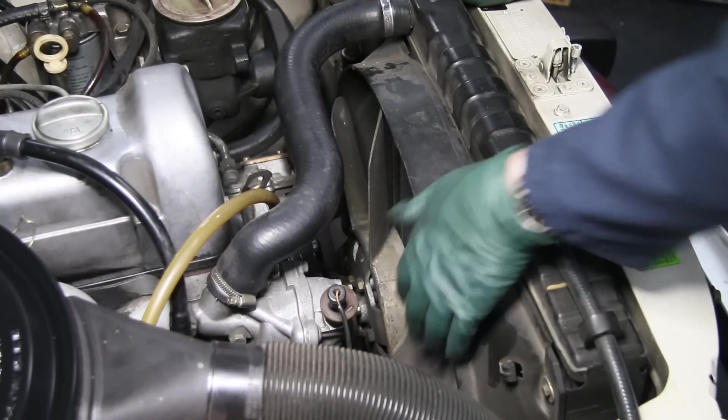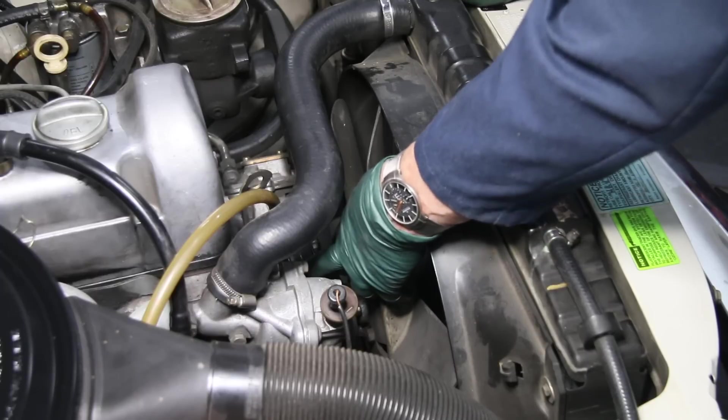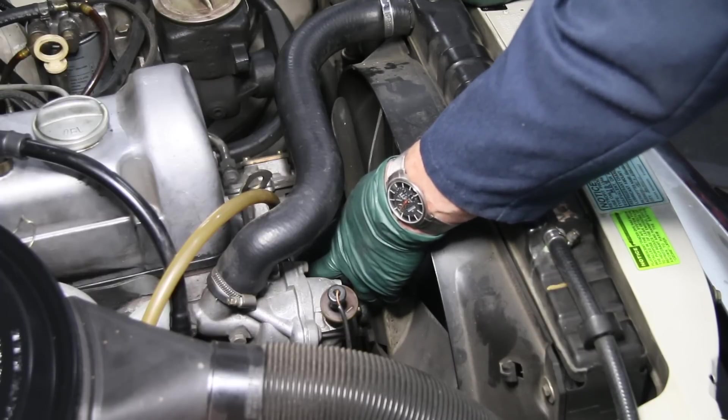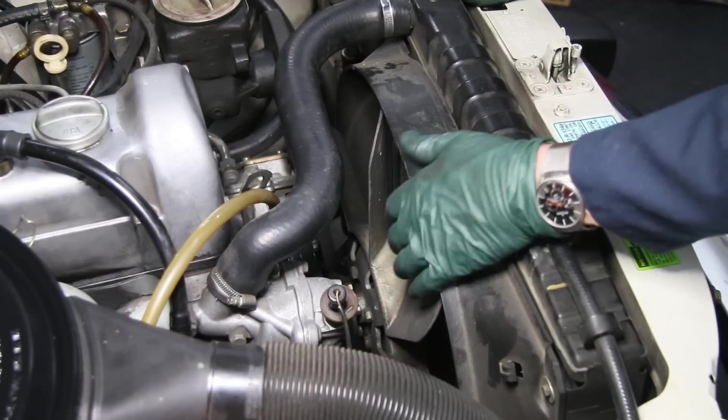I had only been into Mercedes diesels for a couple months when I found out I had to replace a water pump because it was leaking. You could literally see it leaking out of the bottom of the pump and you could also feel the play in the bearings of the pump.